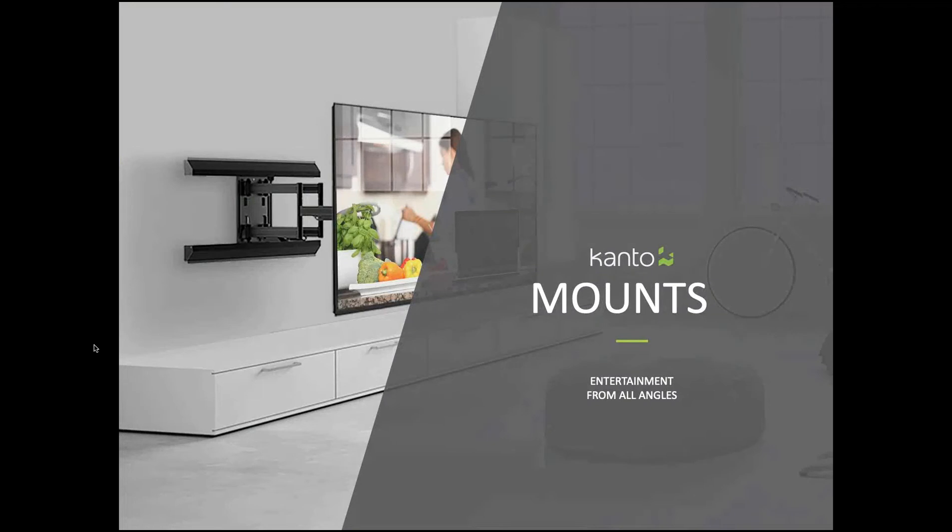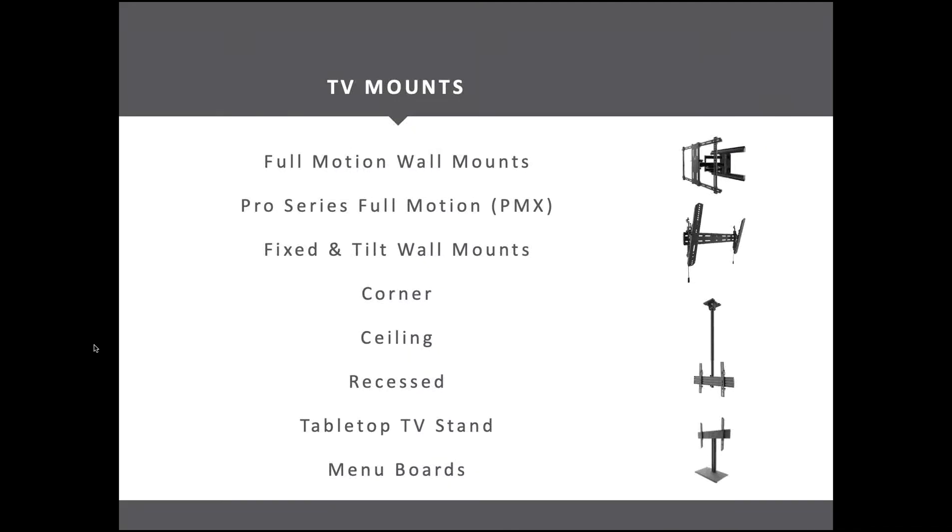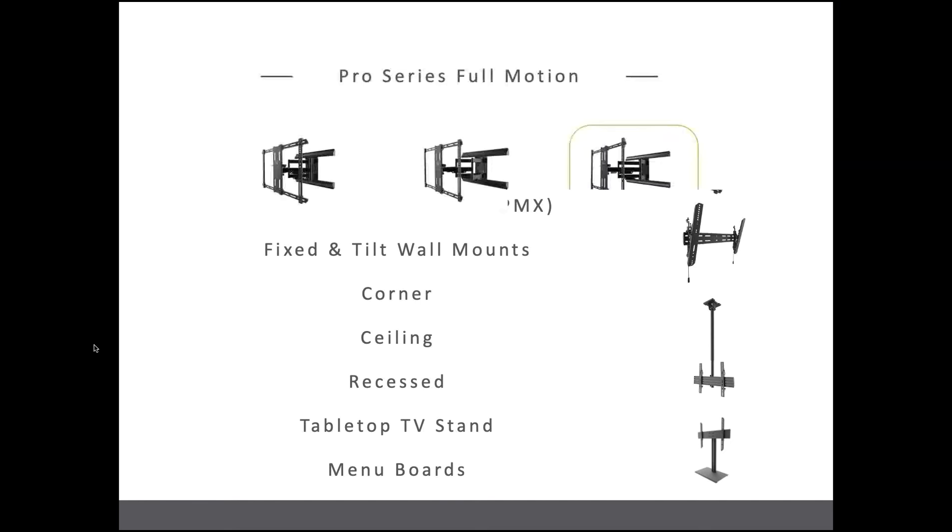Let's get into the mounts — that's what we came here to talk about. We're going to zoom in on the TV mounts, but we've got products in a number of other spaces as well: aluminum and glass accessory shelves, mobile carts — a growing part of the business in schools, restaurants, and just about every B2B vertical you can imagine — monitor arms, tablet stands, and speaker stands. But we're going to spend most of the time looking at the full-motion TV mounts.